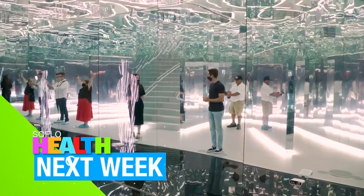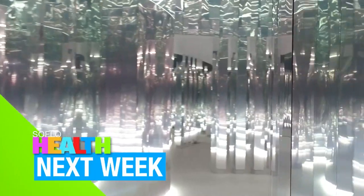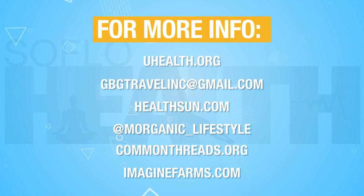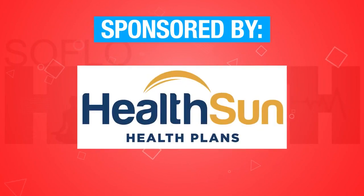Next week on SoFlo Health, we visit a new interactive art museum that uses technology and architecture to give you a different experience each time you go. Plus, it's leg day with Morgan and we harness the power of cold and light for muscle recovery. We'll see you then.